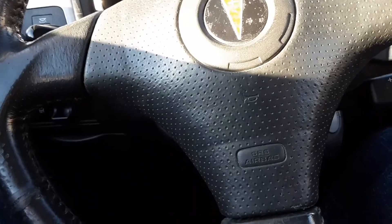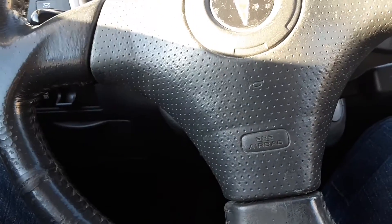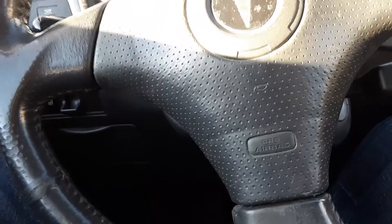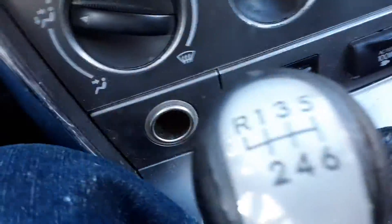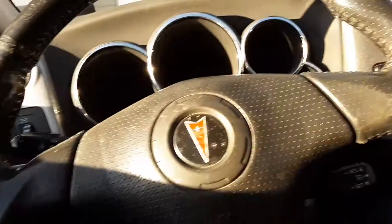By the way, this is a 2005 Vibe GT, so it's got the 1.8 liter four cylinder — 170 horsepower. It's also got the six-speed manual. I wouldn't buy this if it was an automatic.